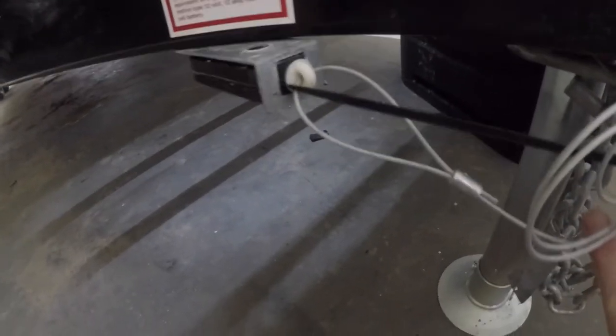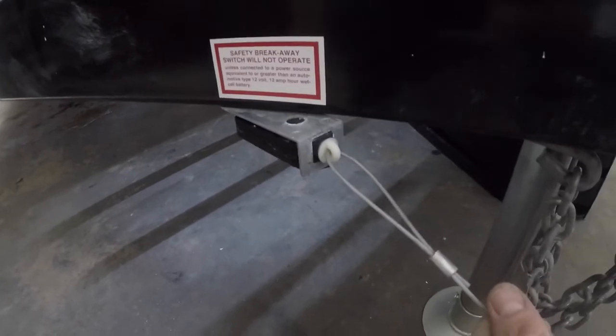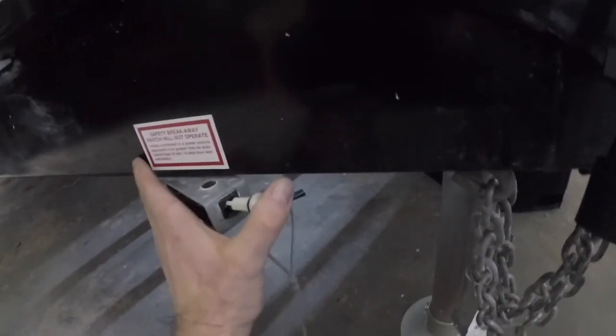I'd also like to point out this important safety feature: the breakaway switch. In the event that your tow vehicle becomes disconnected from the trailer, it will pull this pin and engage the trailer brakes. Also be aware that sometimes when you're connecting and disconnecting, this pin can get partially pulled out, which can engage the brakes without you realizing it. So it's somewhere you can check.